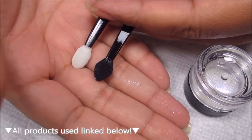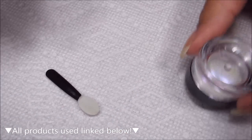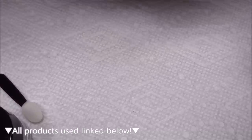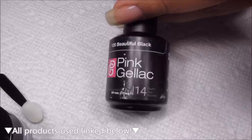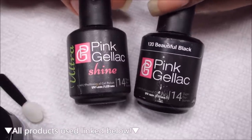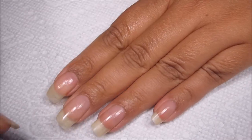My own applicator has a slightly bigger head, it's slightly softer, and it's just a generic Target brand one that I picked up for my other pigments. I'm going to be using actual gel polish cured under a UV lamp — specifically the Pink Gelac Beautiful Black as my base color, and the Pink Gelac Ultrashine for my no-wipe top coat.